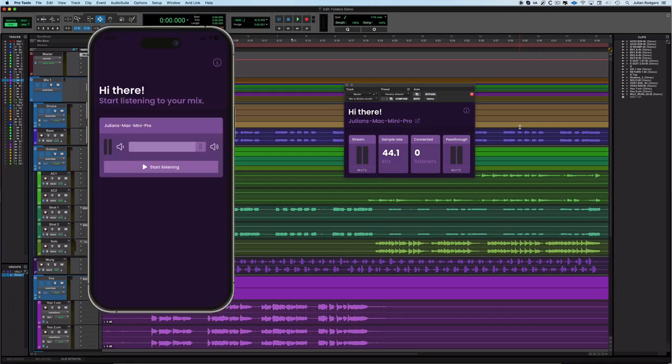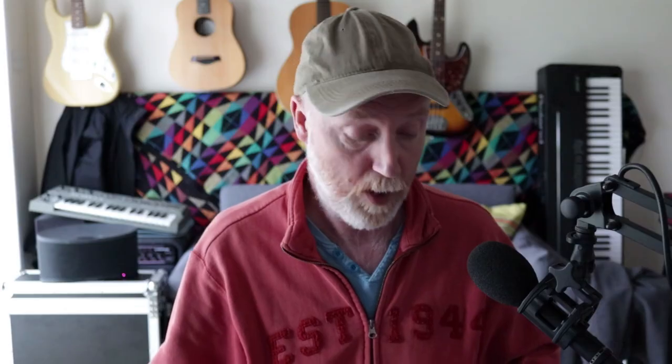It's a plugin that you install and instantiate in your DAW, and it's a receiver app that you install via the app store onto your phone. The two talk to each other over Wi-Fi and you can stream audio direct from your DAW onto your phone so you can hear what it sounds like.